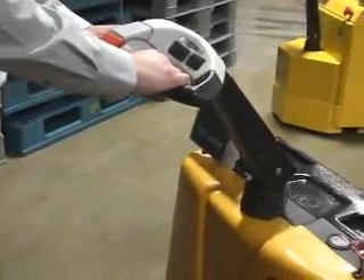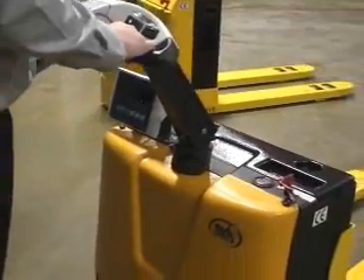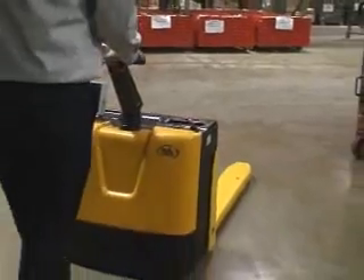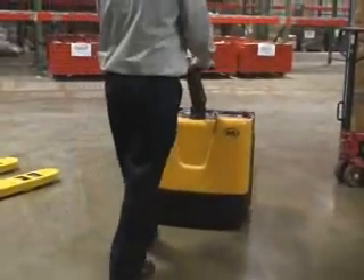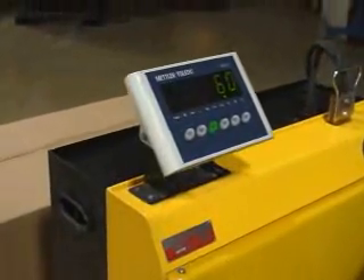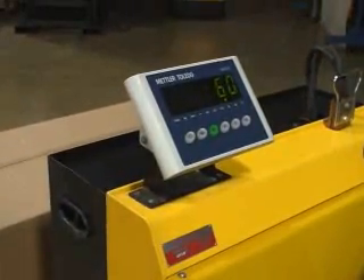The unit shown here features a 3,000 pound capacity with forks measuring 25 inches wide by 48 inches long. A 4,500 pound capacity unit is also available. For maximum efficiency in your workplace, contact us about getting your own electric pallet truck with SCALE.